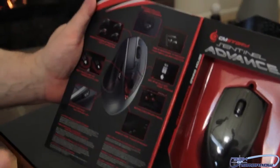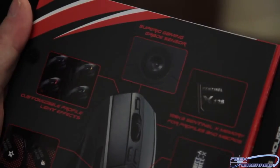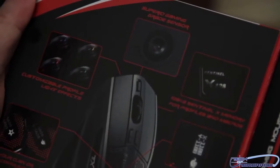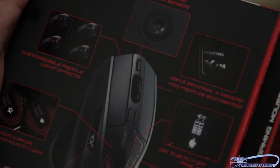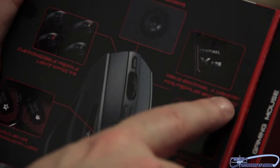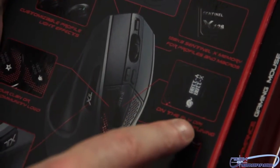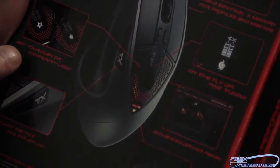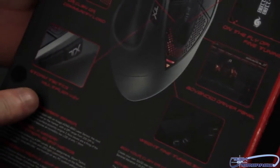Now let's open up and see the inside of the box. Starting at the top, it says it has a superior gaming grade sensor. Next up, we see the customizable profile light effects, which means you can change the color of the top of the mouse from red to blue to yellow to green — pretty cool. We also have 128KB Sentinel X Memory for profiles and macros, on-the-fly DPI fine tuning, and you can add your clan or community logo right to your mouse. This mouse also comes with an advanced driver panel with its own GUI for customizing and working with the mouse.